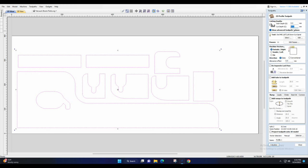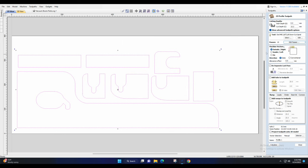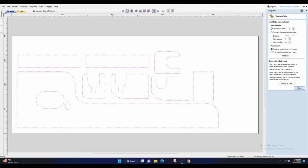Set your depth — I'm using a 1/8" down-cut spiral bit — and change the total depth of cut. I'm happy with 1.5 millimeters. Make sure you set this to outside. Then I'm going to use 3D tabs as well, just to hold everything in place while it's cutting.